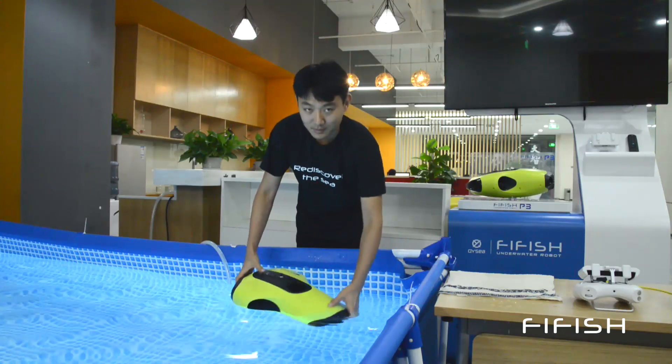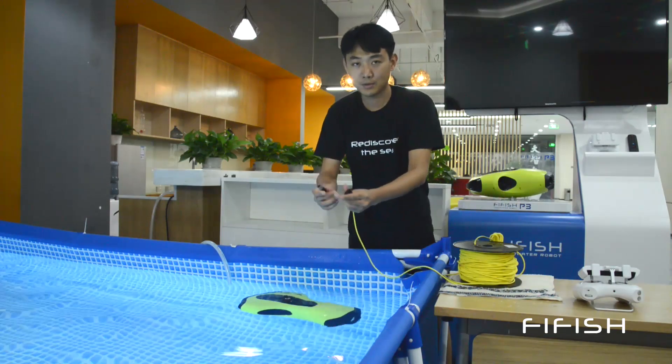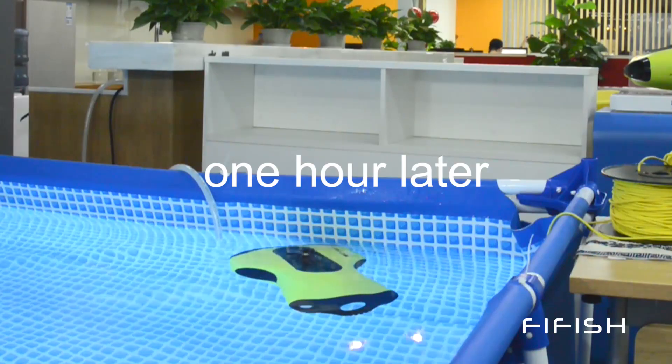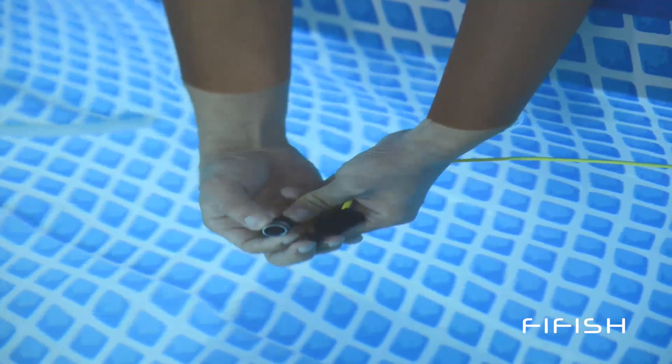After you are satisfied with the sand cleaning, we recommend one hour of soaking. Submerge the drone, drone plug, and tether anchor in fresh water. In case of salt crystallization issues, we recommend twisting and pulling the screw cap before the rinsing procedure.